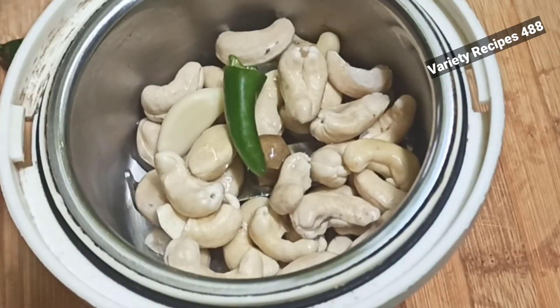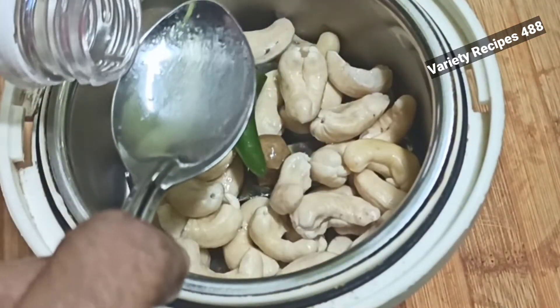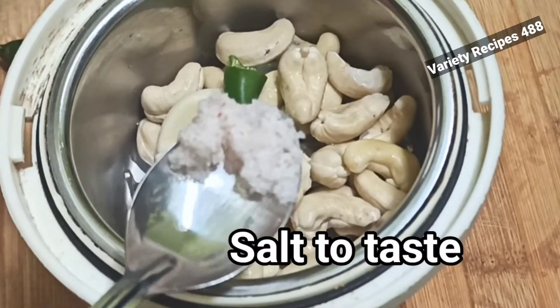1 teaspoon of vinegar in the pan, 1 teaspoon of vinegar. I will use apple cider vinegar in the pan.